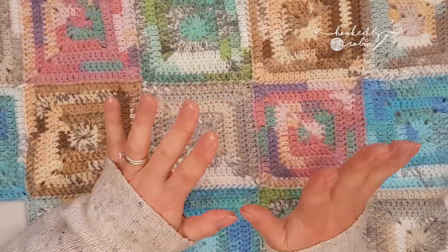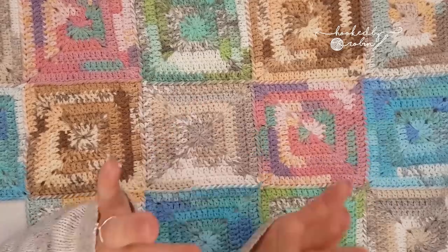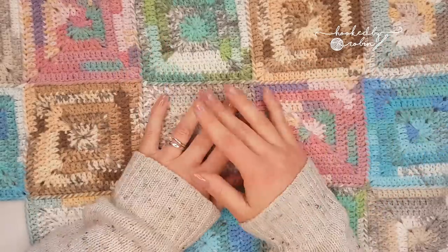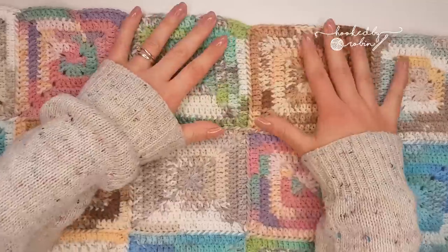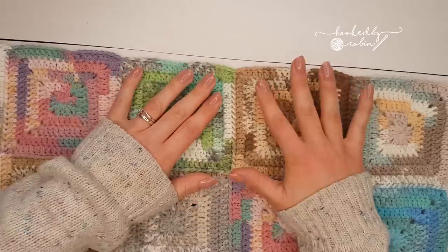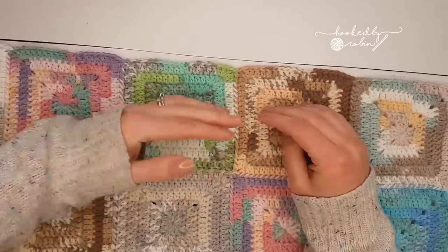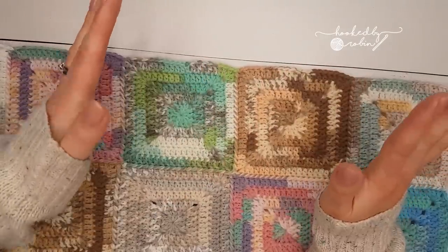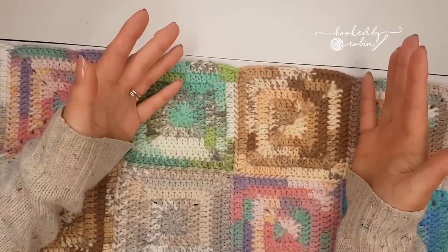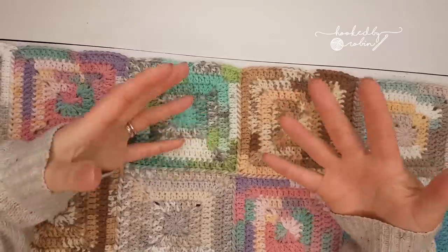Hey everyone, welcome to my channel. Today I am rectifying a little tiny error on my part — so massive apologies to everybody who watched my tight join as you go for solid granny squares tutorial. These are the two squares that I joined at the beginnings of my blanket, and for that tutorial I showed you how to do this tight join and I casually mentioned 'leave your corners free because you'll pick them up on the next row' — and then I was done. Quite rightly, several of you said okay great, awesome, thanks, but how do I do the next row?